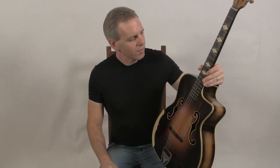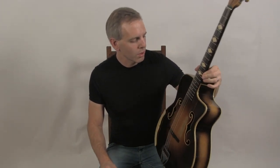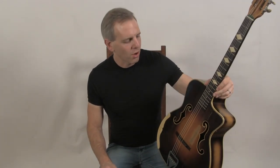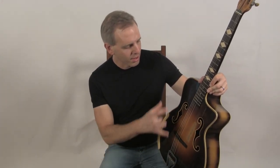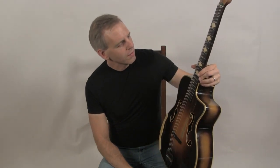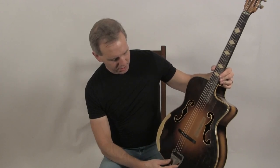Hello, I'm Michael from Djangobooks.com and this is a very rare 1940s De Mauro Chorus. This is the deluxe version of the De Mauro Chorus — their fanciest guitar — featuring a unique F-hole design that mixes the McEffery body shape with some elements of an arched top guitar. It also has the diamond shaped fingerboard markers and the distinctive De Mauro tailpiece.